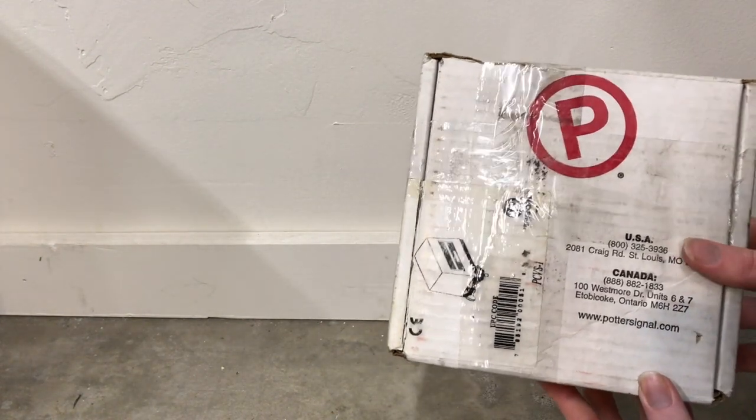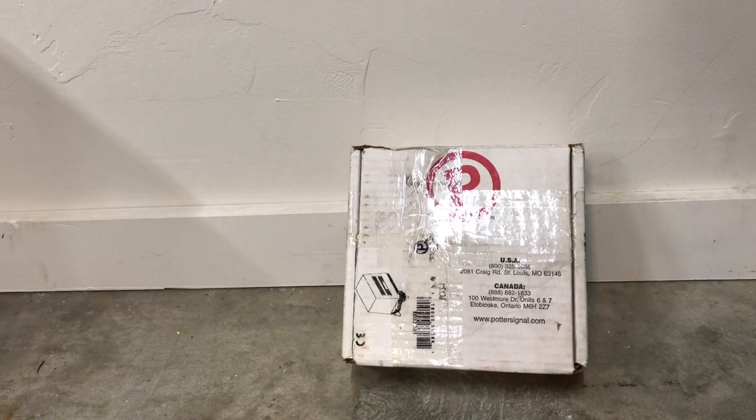Right here we have one of their supervisory switches. What this device does is it tells the panel if the sprinkler valve has been tampered with. So when the sprinkler valve moves, this switch will trigger an alarm and send it to the panel, either sending off the fire alarm or triggering what's called a supervisory, letting the person in the building know that the sprinkler valve has been tampered with.